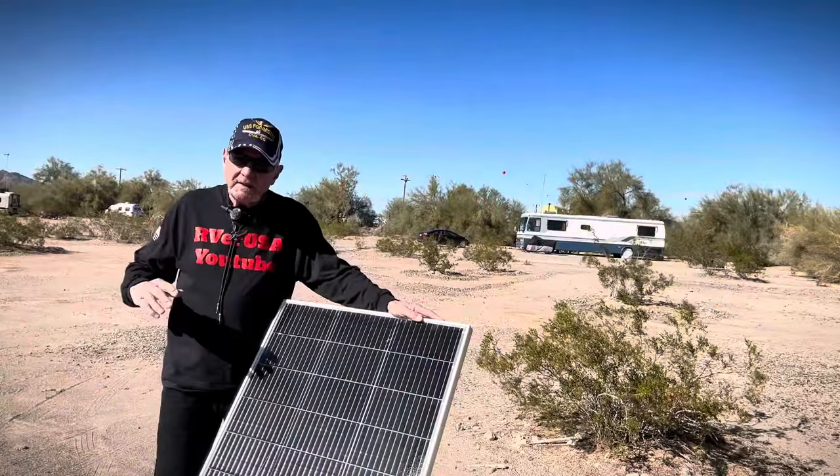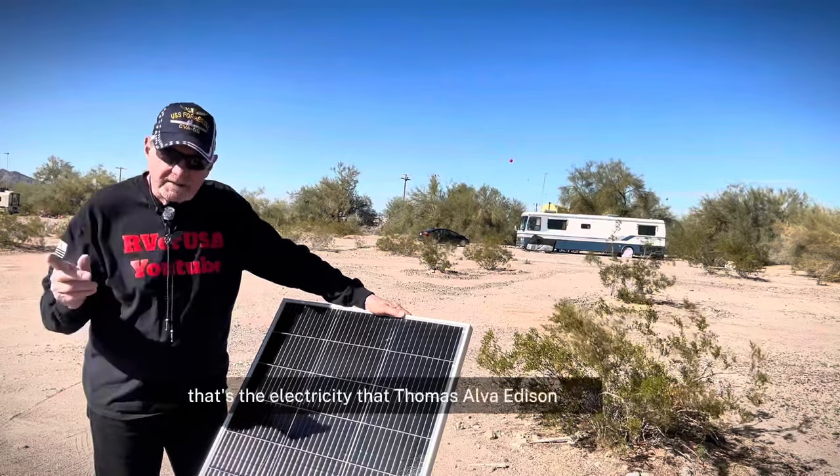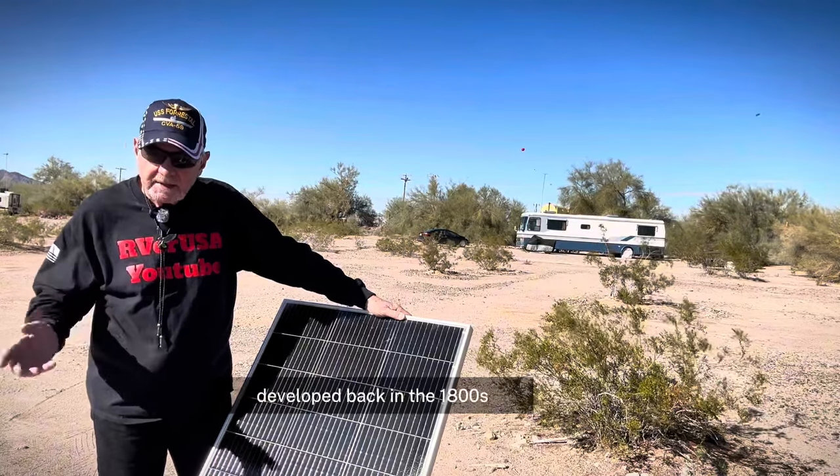This solar panel is DC — direct current. That's the electricity that Thomas Alva Edison developed back in the 1800s.